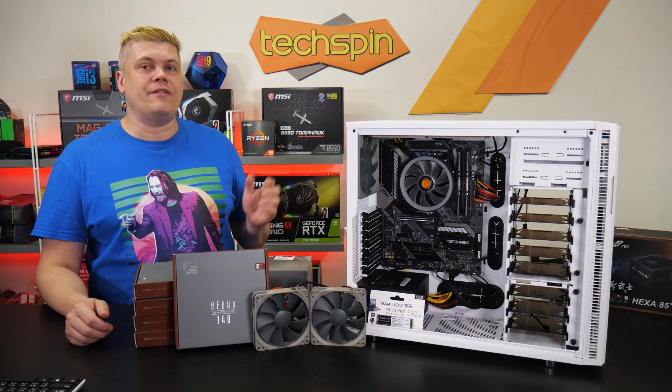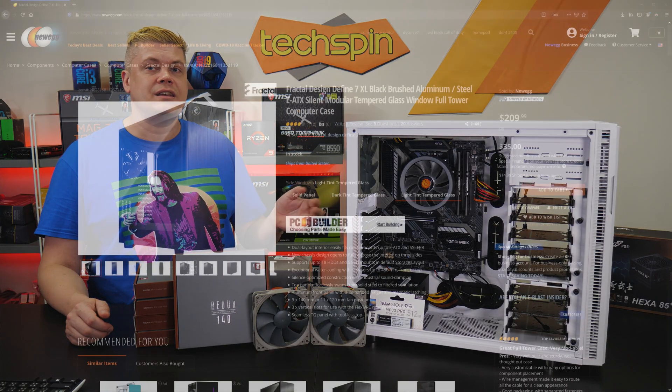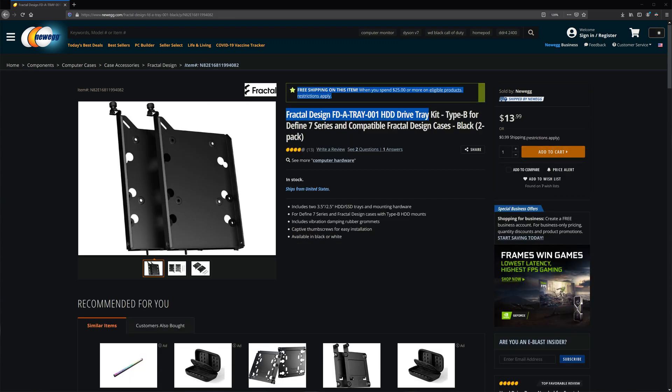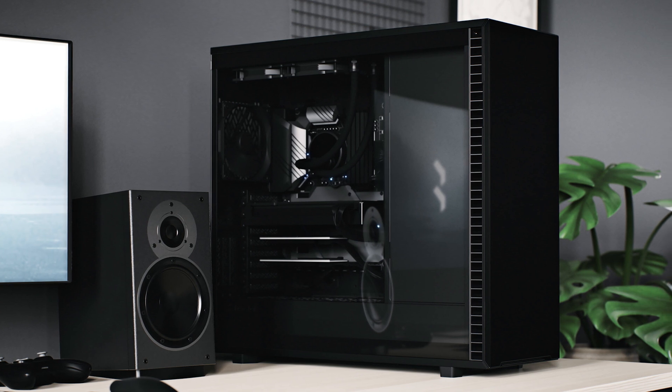This 8-bay Define R5 should be enough for any small to mid-size office. But if you need massive storage, the new Fractal Define 7XL holds up to 16 drives — 4 by default — so the case is $200, and 6 two-pack sleds add an extra $84, plus $10 more for a TG side panel.